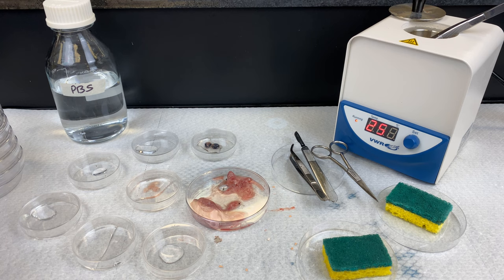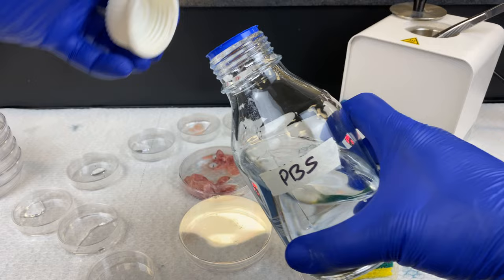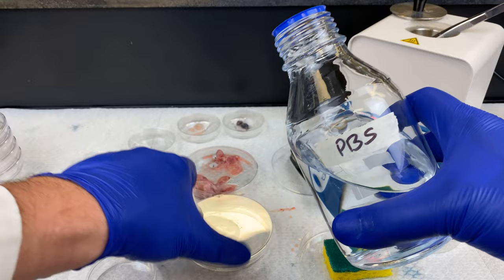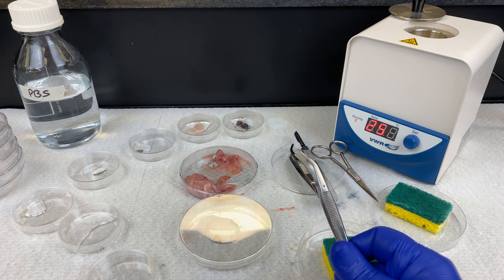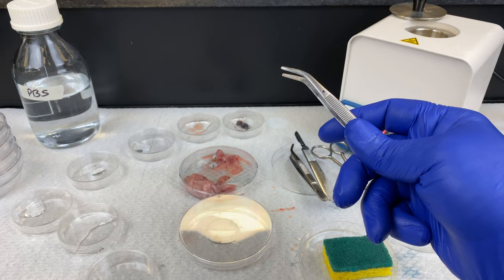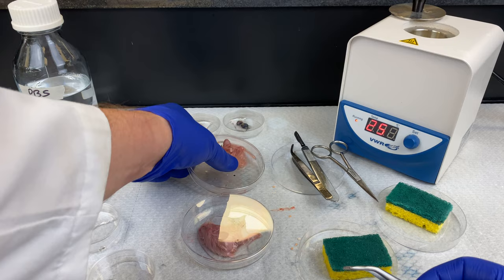Now we're going to go after the internal organs. We have to open up the body cavity to get at them. The head is pretty much done with now, so I'm going to get rid of that. I have a biohazard bag taped to the side of my bench, and any items that come in contact with the chicken must be placed into biohazard. I'm going to transfer the body of the embryo to a new dish with a little bit of PBS in the bottom so it does not stick to the plastic, then dump the old dish into my biohazard bag.